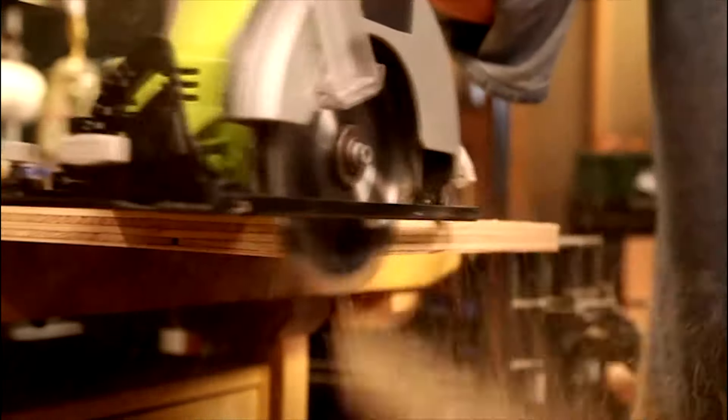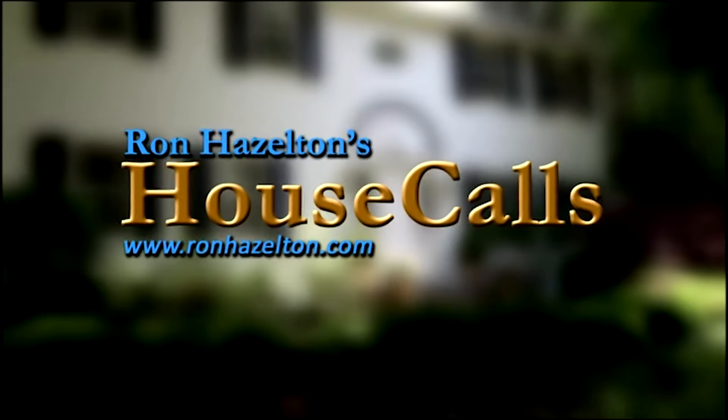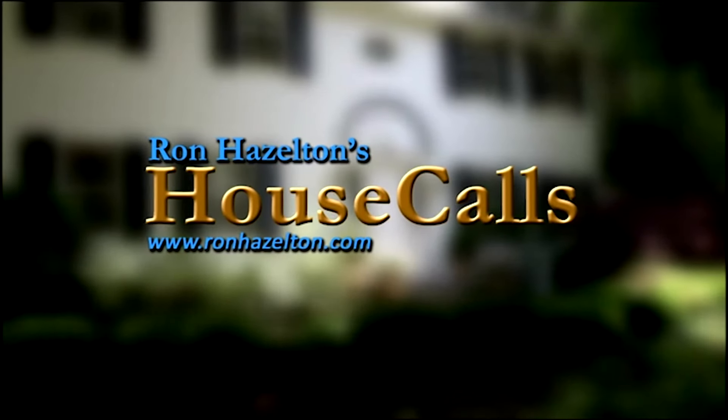So let's jump in and make something. Hi, I'm Ron Hazelton. Welcome to the show.